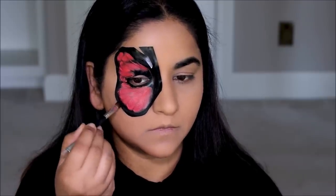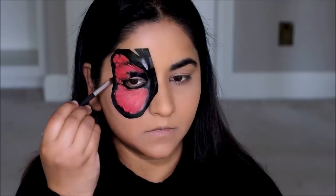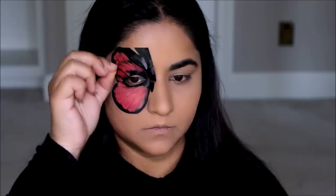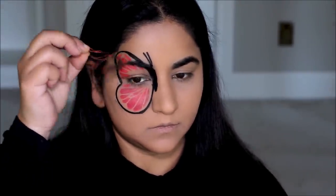Let's get the stencil out, and then I'm going to be using the orange multi stick on my eyelid as well. Just as I did with the butterfly, I'm going to set it with the eyeshadow.